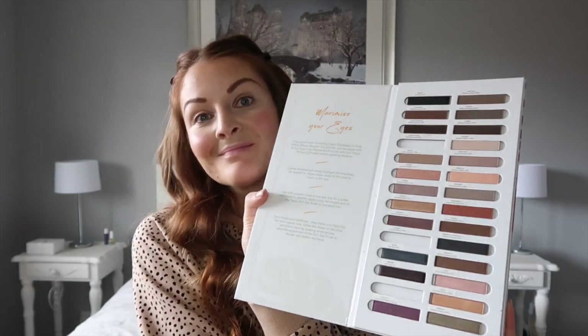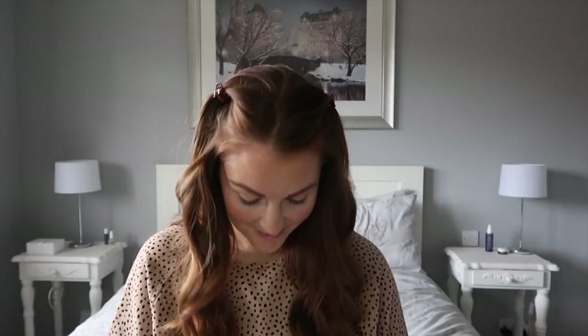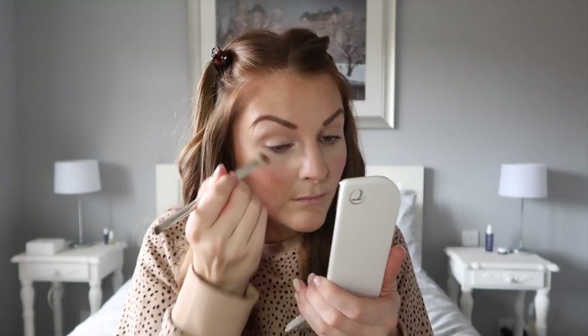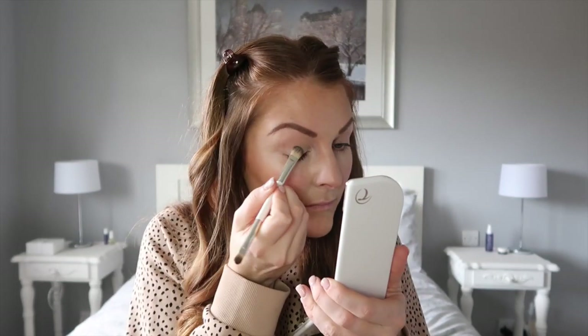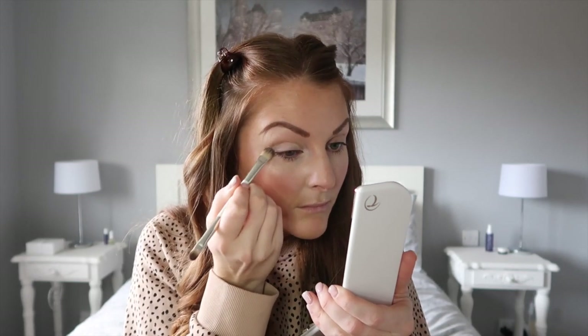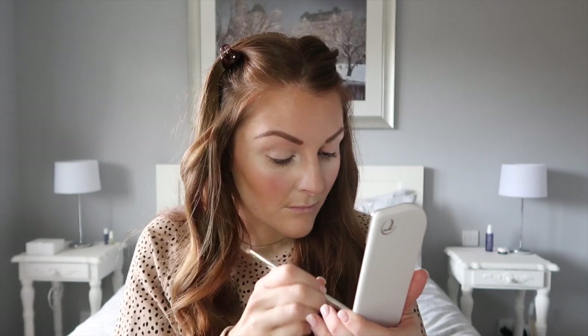Quick water break — this is thirsty work getting ready for a wedding! So I'm going in with my eyeshadow now. First of all I apply Oatmeal all over my eyelid, and I also like to apply a little bit under my brow on my brow bone just to highlight that area when the sun hits me.